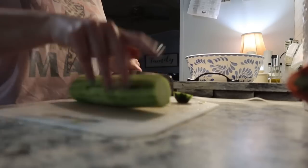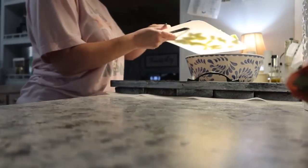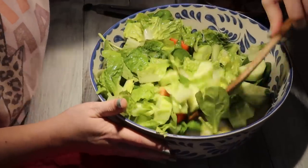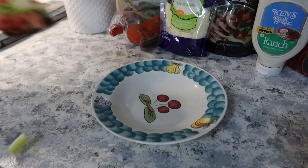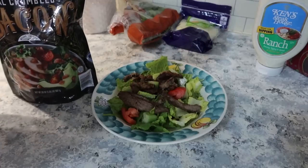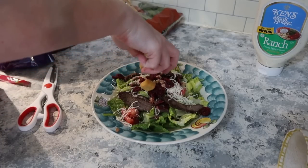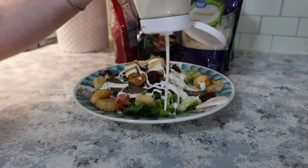They come in a set of different sizes — I think there's four, maybe five — and they also have different prints, but they are seriously the best bowls ever. I'll try to find them and link them down below. On my salad, I like bacon bits, croutons, some kind of cheese, and dried cranberries. I prefer homemade ranch, but if I'm going with store-bought, I like Ken's Steakhouse. I also like honey mustard sometimes. Really easy dinner, and for the kids, they just had some frozen nuggets.